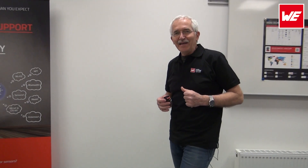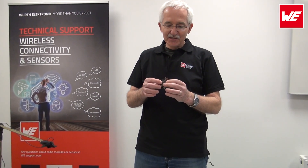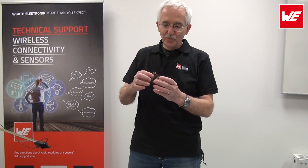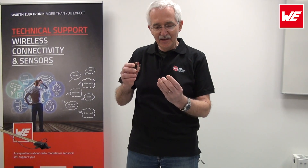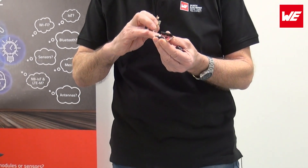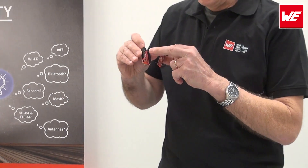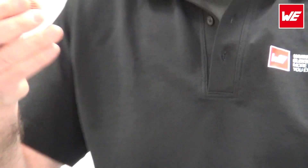Hey all you friends and radio freaks, welcome to another session of many talks. What I've brought along here today is our sensor BLE module to be stacked on top of the Adafruit M0 processor. This is our BLE module, the Featherwing, and on here we have four sensors: the temperature, the humidity, the pressure, and the accelerometer. Let's take all of this into operation and I'll show you a few little examples.